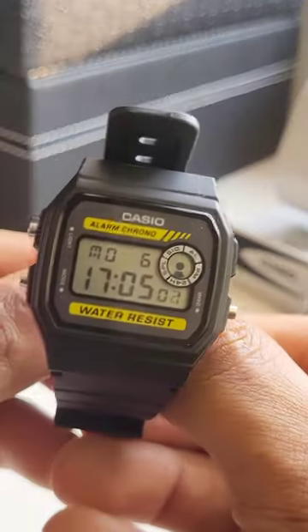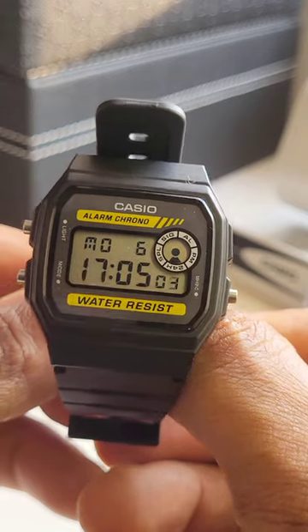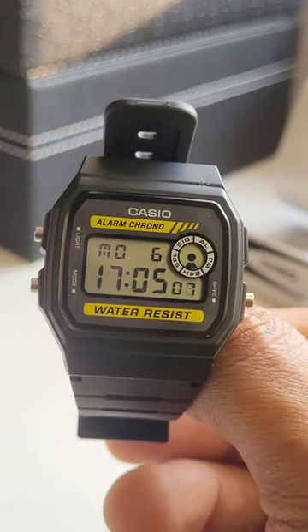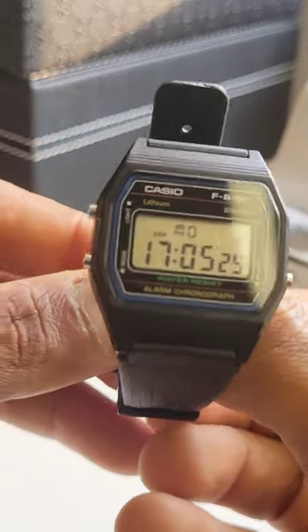Second is the F94W with yellow graphics on the face. It looks different compared to the F91W — this is my favorite.